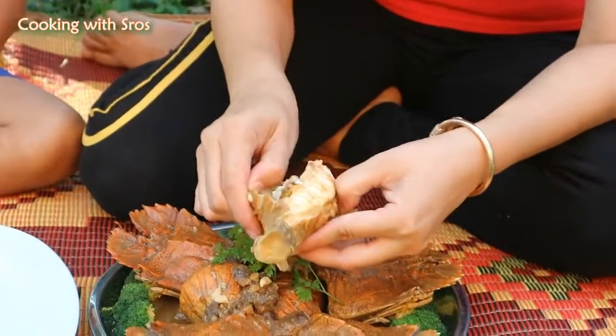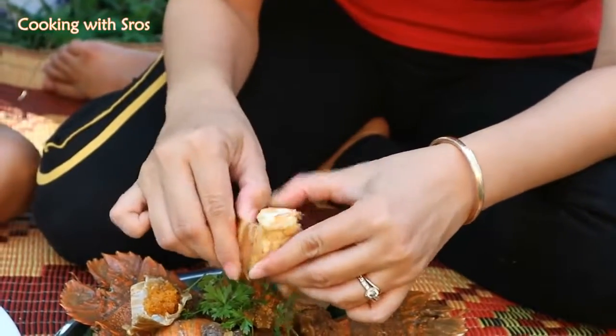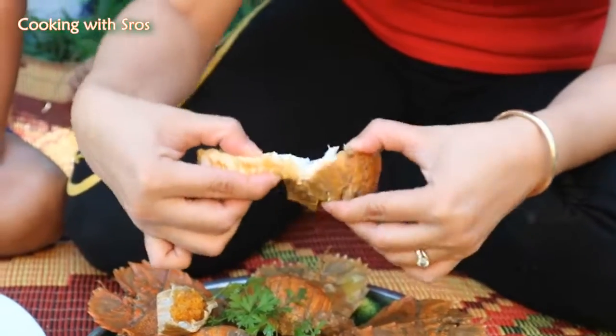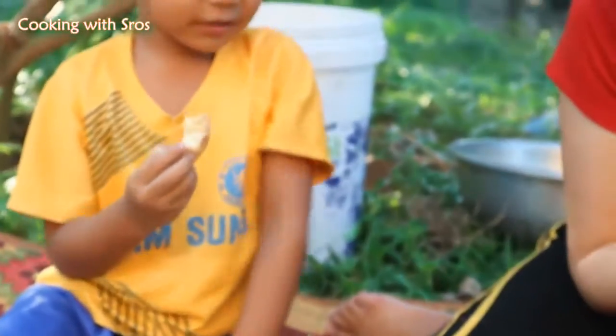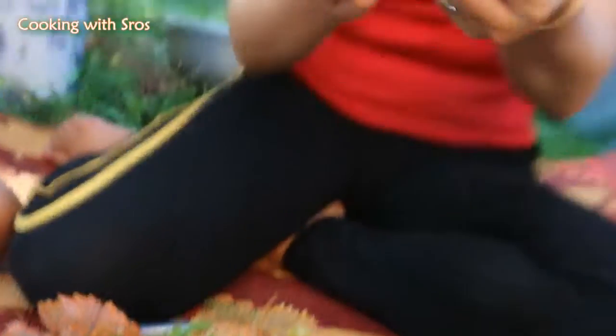Wow! This is for you, my brother Chamran. Thank you. This is for me. The sauce. Yummy, yummy. Mmm.